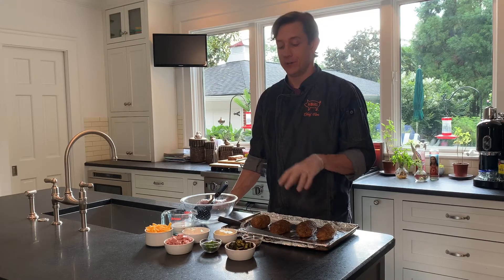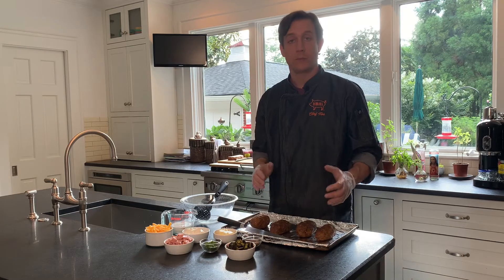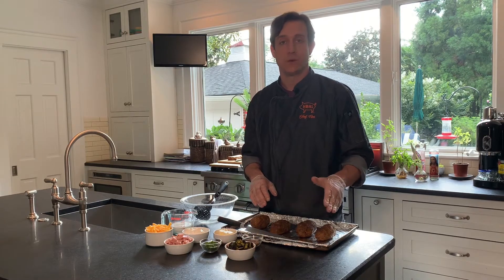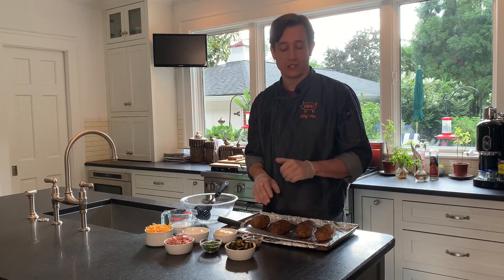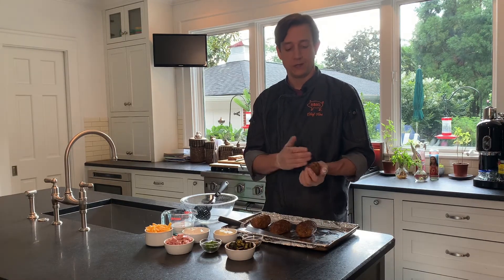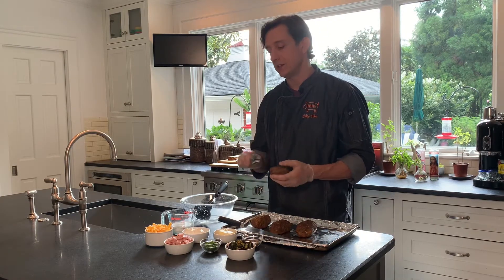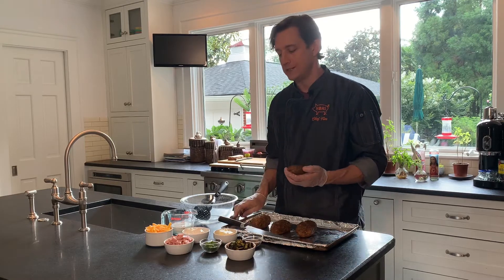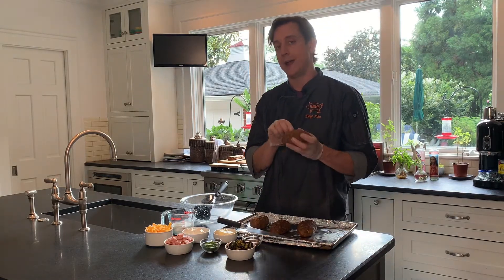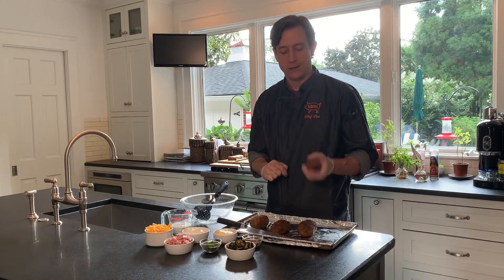Next step: your potatoes are baked, so it's time to fill our twice-baked potatoes. Once removed from the oven, let the potatoes cool for 10 to 20 minutes. Make sure they are cool to the touch — I do not want you guys burning yourselves. Once they are cool enough to handle, take a knife and cut them lengthwise so you have two twice-baked potato skins. Then take a spoon and gently scoop out the soft potato interior, leaving a quarter to a half inch around the skin — that's going to be the structure of your twice-baked potato.